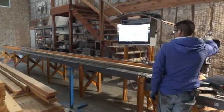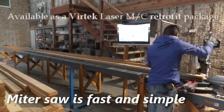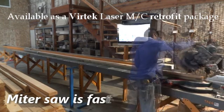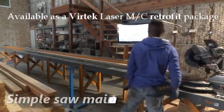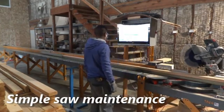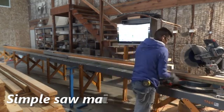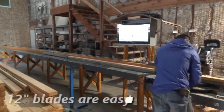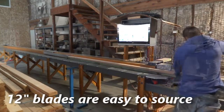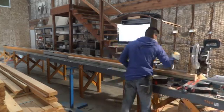The miter saw assembly offers an extremely simple and effective way to cut. In conjunction with clear visual prompting from the software, the operator is able to quickly and accurately complete each cut. The use of this saw system keeps the initial investment low for owners while still yielding excellent production results. The miter saw approach also keeps maintenance and repair tasks simple, as blades are easily and readily sourced at many suppliers.